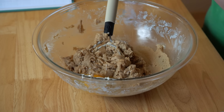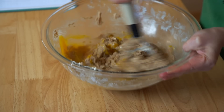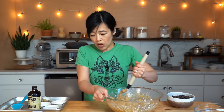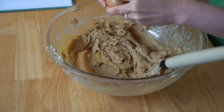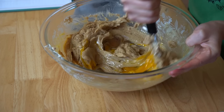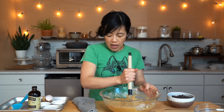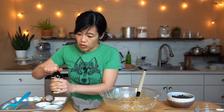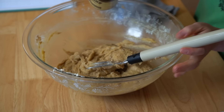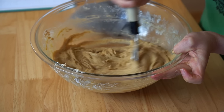Next, add our eggs one at a time — thank you, my hens. That's egg number one. Egg number two. Scrape things down a bit. Then I'm going to add our vanilla, just a couple bloops of that. I love vanilla. That's it for the wet ingredients — it smells so good.